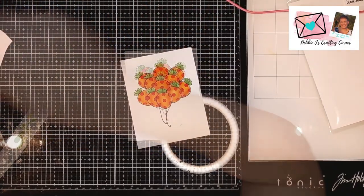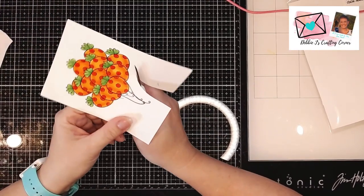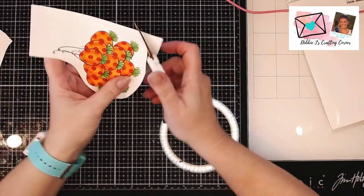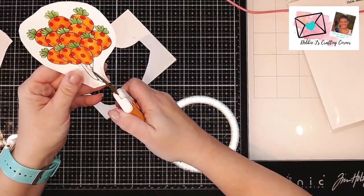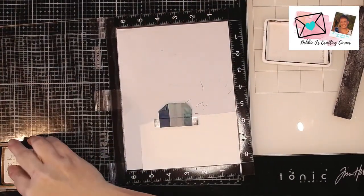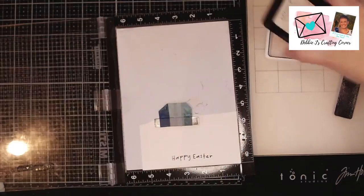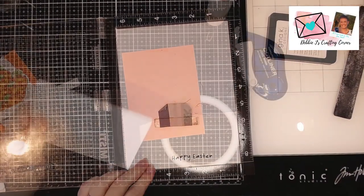I'm getting out my scissors and I'm going to fussy cut these guys out. This time I'm going to leave that little white border around so it looks like these have been die cut all as one image. I'll get rid of some of the excess so I can do a better job cutting. Next I need a sentiment, so I'm going to stamp out 'Happy Easter' on a piece of white card stock in Gina K Obsidian ink — the same ink I've been using for all my balloons, so it's going to all be matchy matchy. I'll cut it into a sentiment strip that will fit across the front of my card.